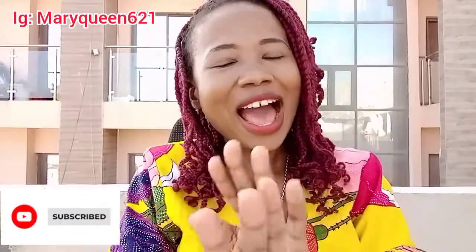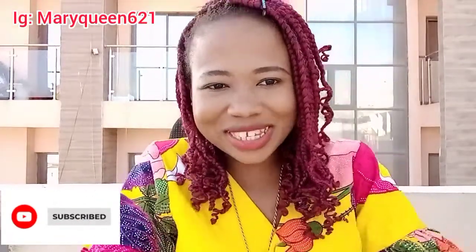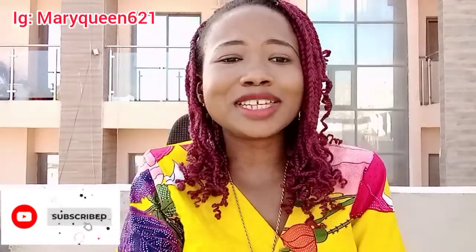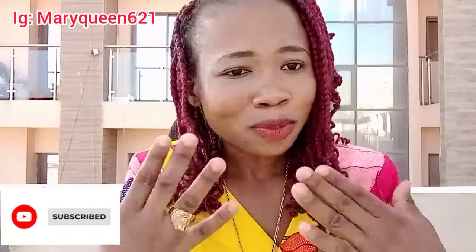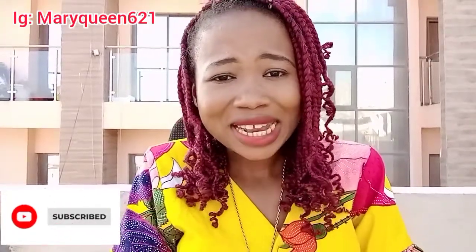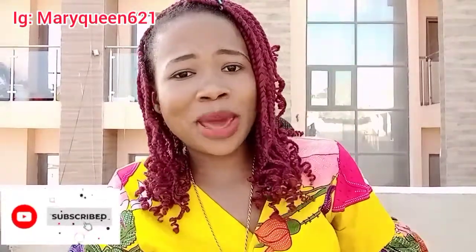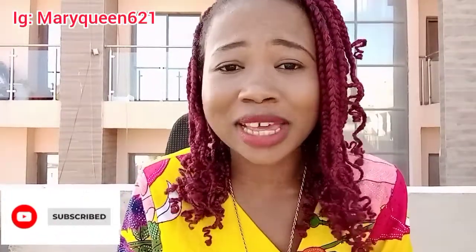As a content creator, how are you going to be packaging yourself? When they talk about packaging, what is packaging really about? Packaging is not living a fake life. Packaging is using what you have to look good, to look presentable — making use of what you have. Like right here, I'm doing this video in my own environment; I didn't go to someone else's space to make this video.